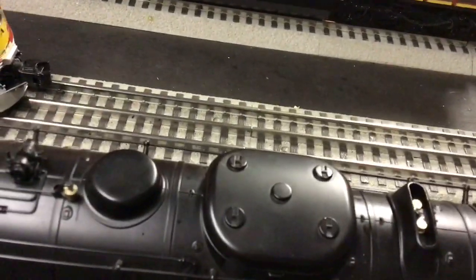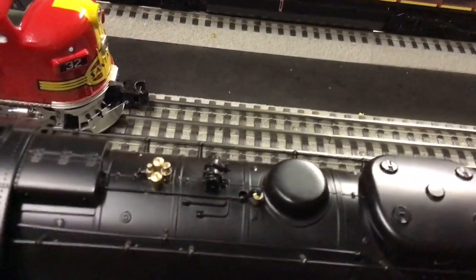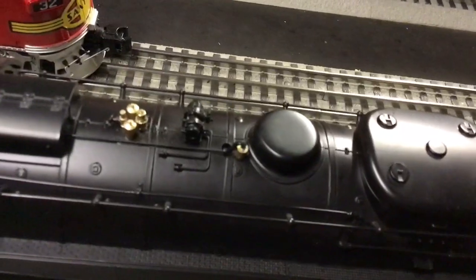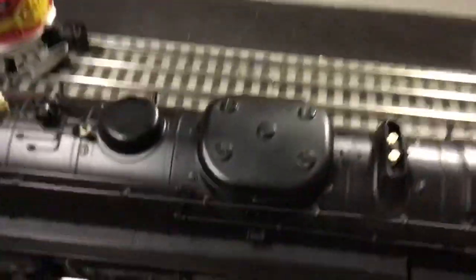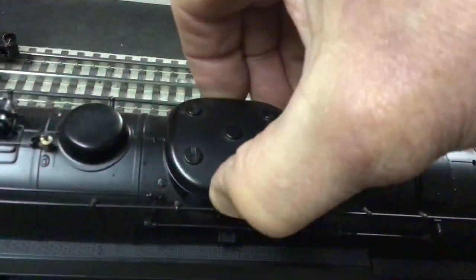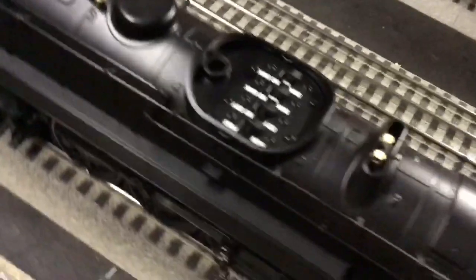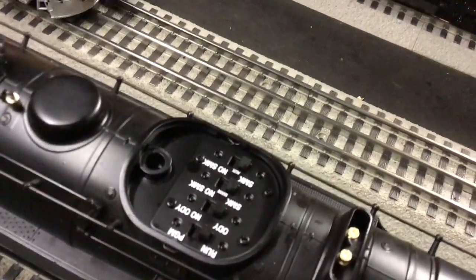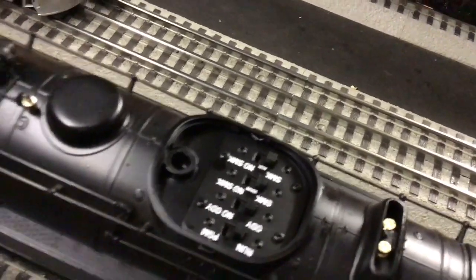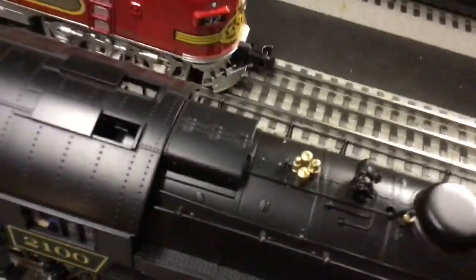Everything is done in black. It has pop-off valves right there. Underneath that dome is all of your switches to control the whistle. There's the whistle right there. For whistle smoke, more pop-off valves right in there. And where you would fill up the smoke — it's right in here along with all your switches. The little hole right there is where you would put the smoke fluid in.